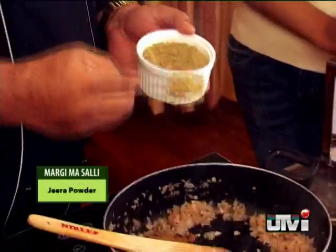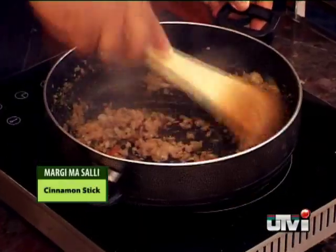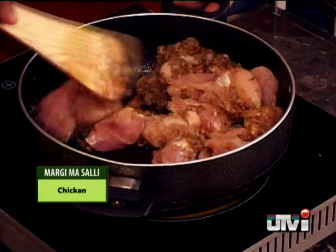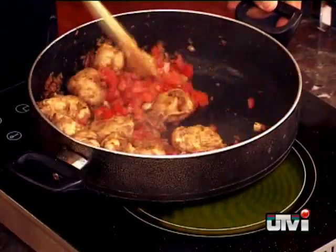Add a little jeera powder, coriander powder and one and a half inch of cinnamon stick. Keep stirring. Now add the chicken pieces. Cook for five to seven minutes and then add chopped tomatoes. Cook till they are completely mashed.